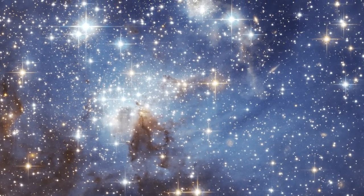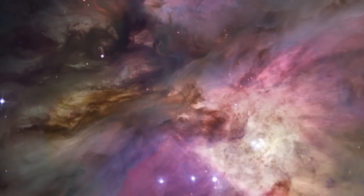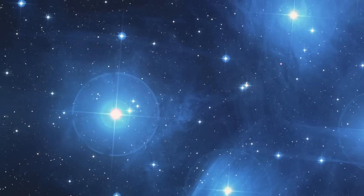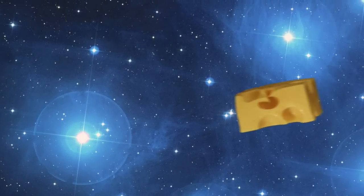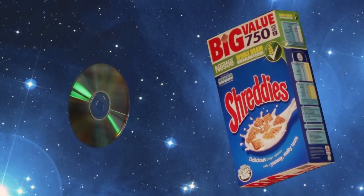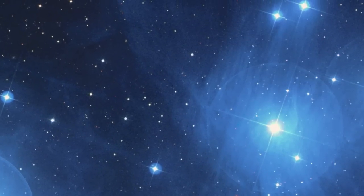A scientist might tell you that the distant stars are made of hydrogen and helium. But we've never been to a distant star, so how do we know they're not made of cheese? I'm going to show you how a CD and a cereal box can help us to understand one of the most important tools in astrophysics.